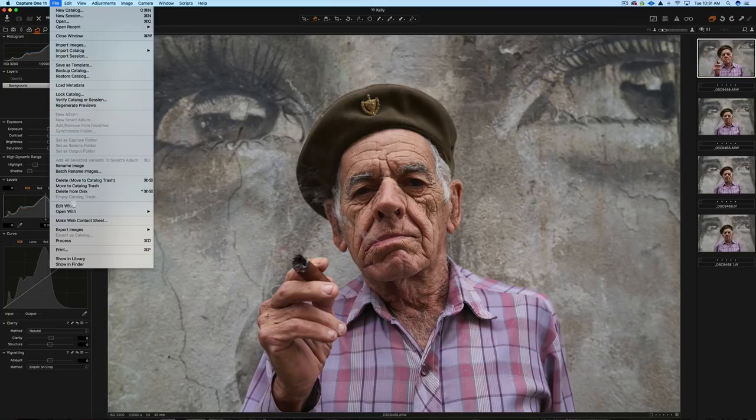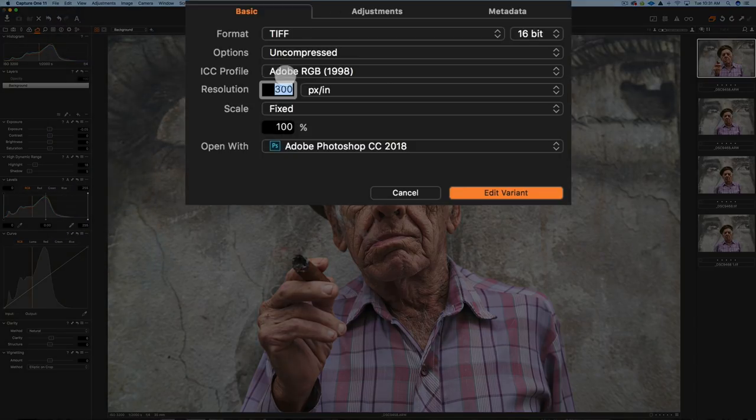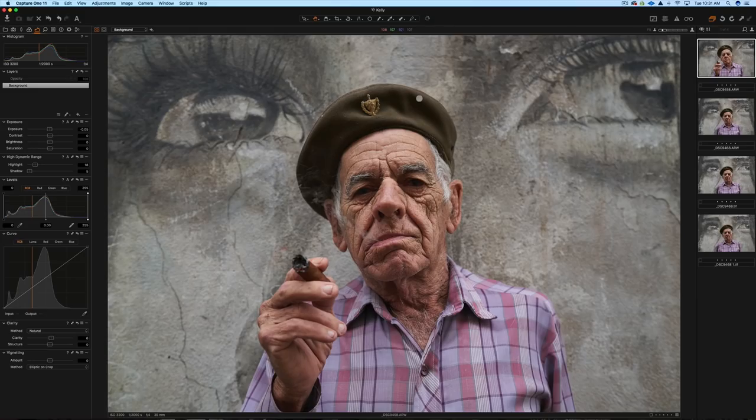Now we're going to go to Photoshop. File > Edit With. The settings I use: TIFF, Uncompressed, Adobe RGB color space, Adobe Photoshop 2018. We're going to edit the variant and head into Photoshop.